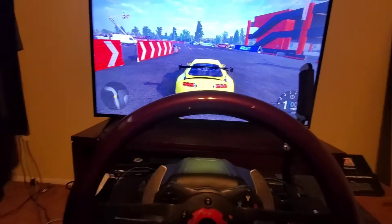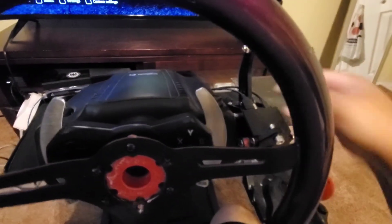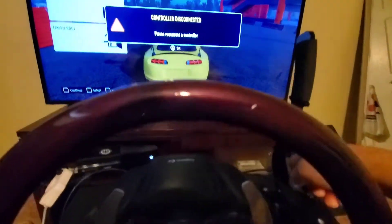Turn off the controller, then switch on the wheel. It's asking to connect the controller — so on the wheel, on the handbrake, if you just unplug it, plug it back in, and turn it on.